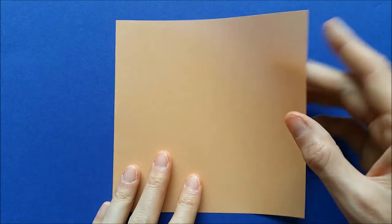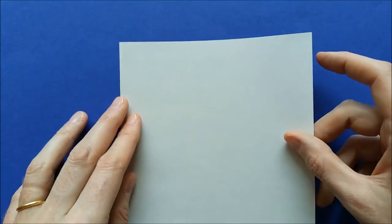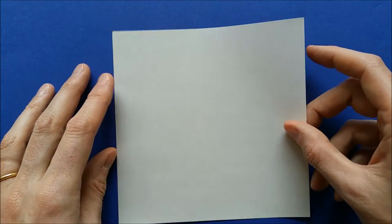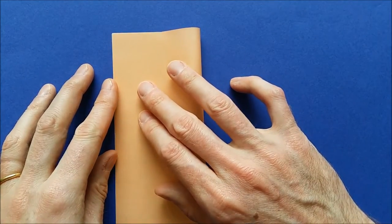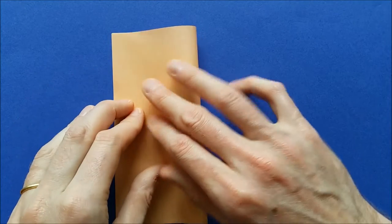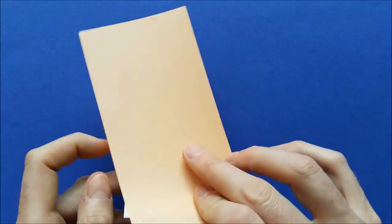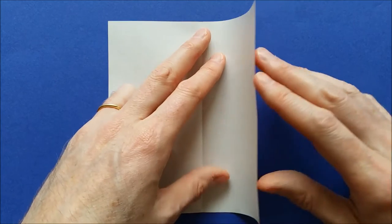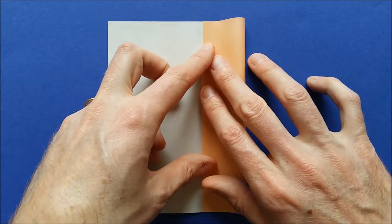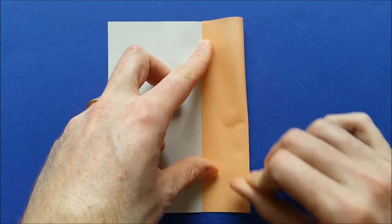To fold the face of the origami bunny, you need a square piece of paper with a different color on each side. We'll start with the color on the bottom. Then fold the square vertically, mark the fold and unfold. Then bring the two edges to the center and keep them folded.